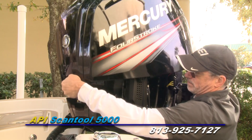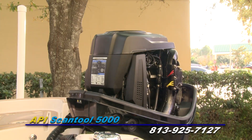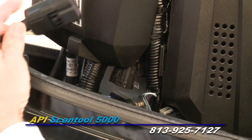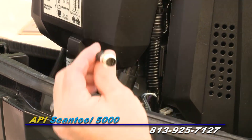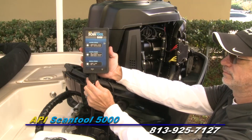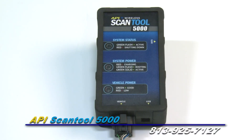The first step is to locate the diagnostic plug on the motor. The location will vary depending on the manufacturer. Once you have located the diagnostic plug, you will connect the correct adapter cable to this plug. Next, connect the main connection cable to the adapter cable. Connect the remainder cable end to the API 5000 Scan Tool. Turn the key to the run position.